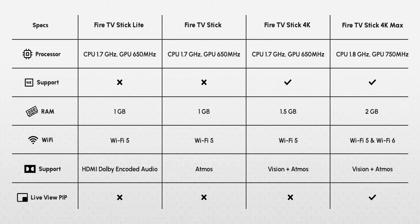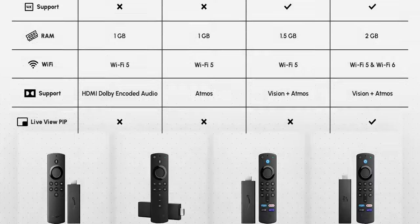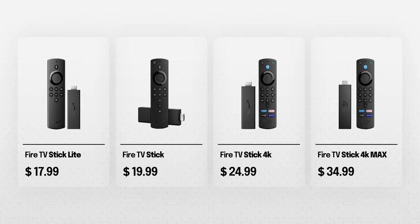This is the table you see on Amazon. The Fire TV Stick Lite is the cheapest at $18, while the newly launched Fire TV Stick 4K Max is at $35. Obviously the more money you pay, the more features and specs you get. But this table doesn't really give you a good idea of how it actually feels to use it in terms of power and performance.